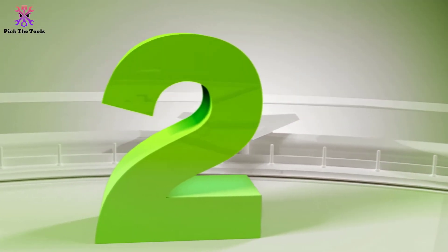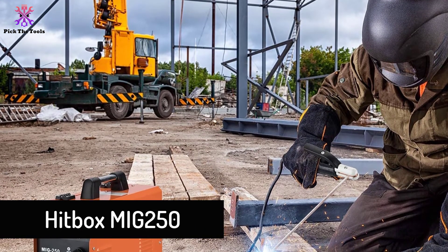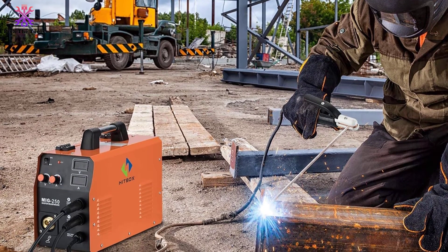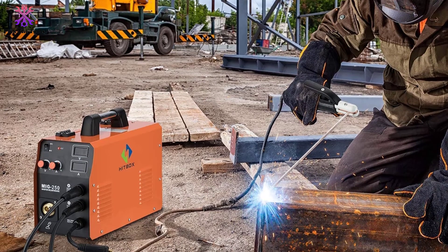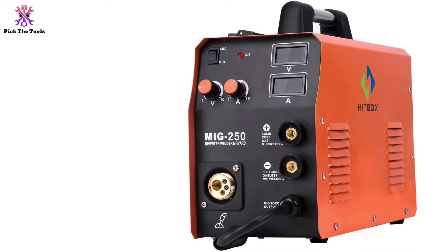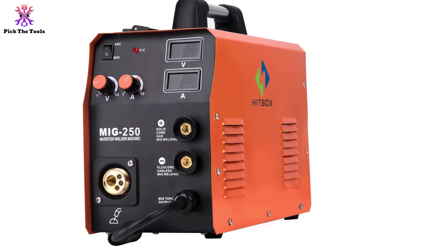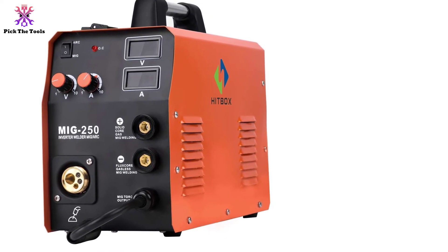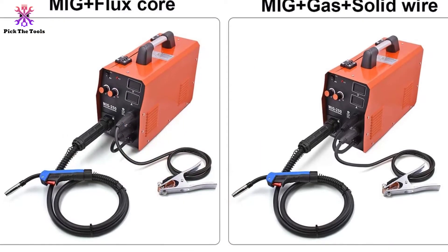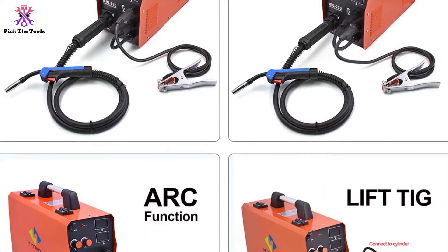At number 2, we have the Hitbox MIG 250. While most home-based MIG welders are not prepared for larger welding jobs, that isn't always the case. Take this model, for instance — while most home-based MIG welders can only be used on metal that is at best 0.7 millimeters in thickness, this model can be used up to 1 millimeter. That can make a very large difference if you are trying to complete a heavier-duty project at home. This welder has a current range that goes all the way up to 250 amps.